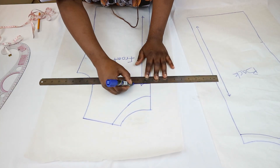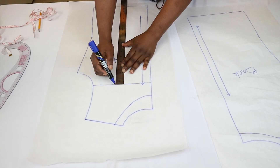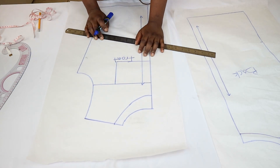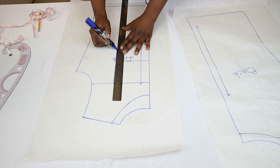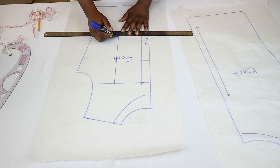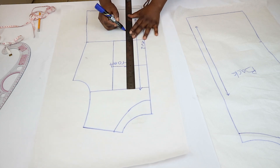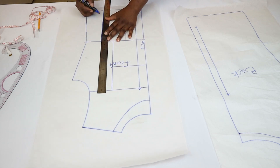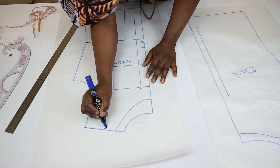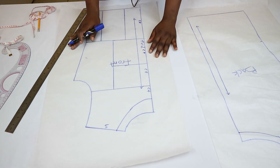Now it's time to divide the pattern into small sections to create the patchwork pattern. I didn't use any specific measurements — I just drew horizontal and vertical lines to divide the bodice block into squares and rectangles. You don't have to follow my pattern; the options are vast. You can make different shapes: rectangles, triangles, even circles. Just let your creativity flow. Something absolutely important regardless of shape is labeling the pattern pieces so you can identify where they belong when it's time to stitch them together.